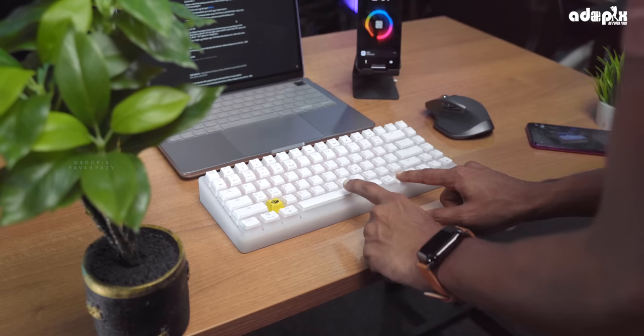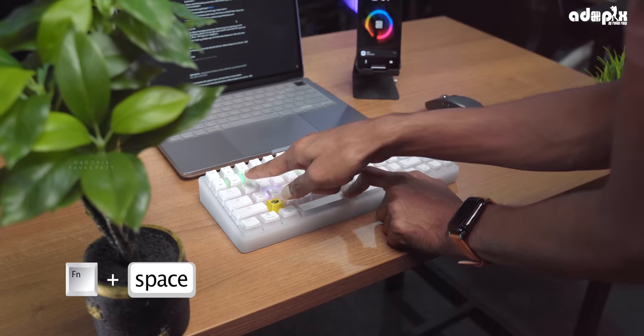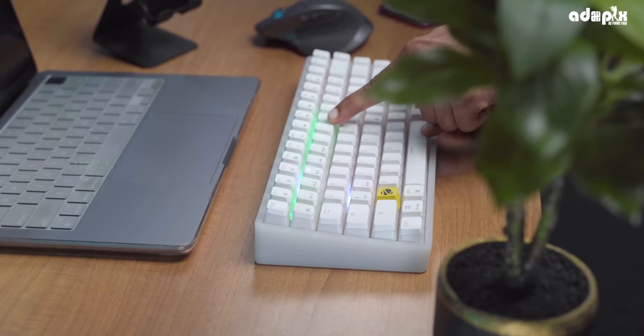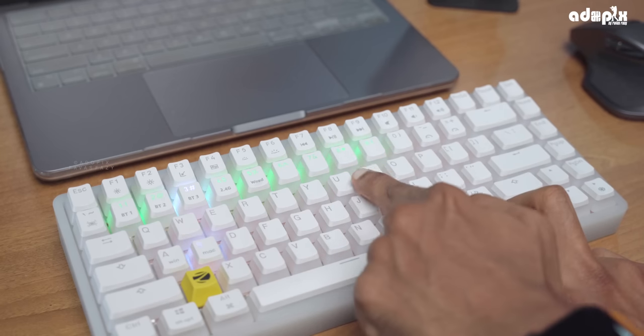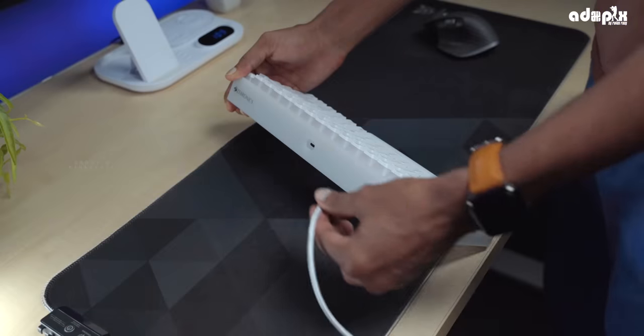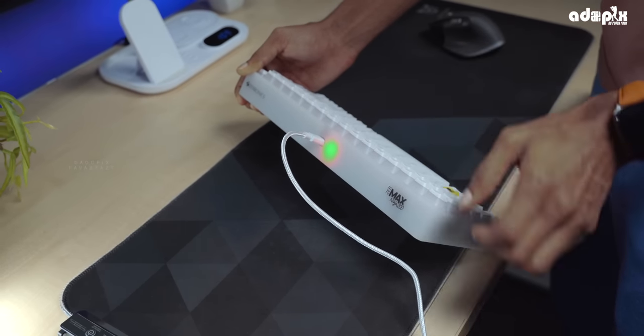The battery indicator shows the charge level — it goes from 100% down to 10% and lower. When the battery is full after charging via the Type-C cable, the indicator light turns green; when low, it turns red.